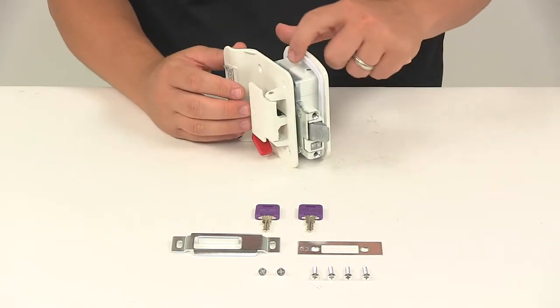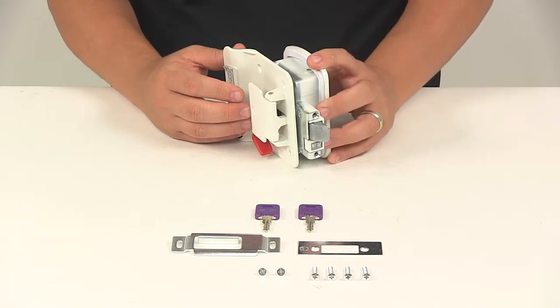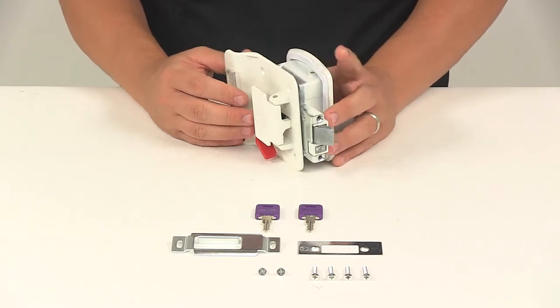Inside this piece right here, it's going to have the rubberized foam gasket that goes around the perimeter. That's going to provide a nice tight seal against your door, keeping out dirt and moisture.